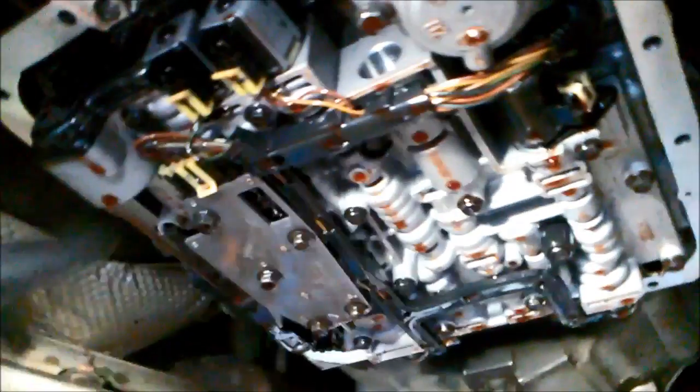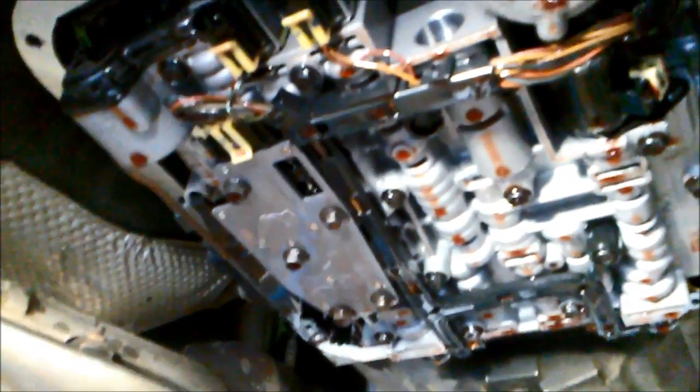There aren't really any adjustments, so what we're going to do is check all these terminals and the wiring to make sure they haven't worn through — if they've been wriggling around in the transmission rubbing on the pan or valve body. We'll make sure everything's nice and secure and clean the transmission pan and the magnet.